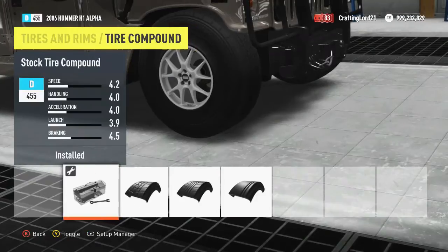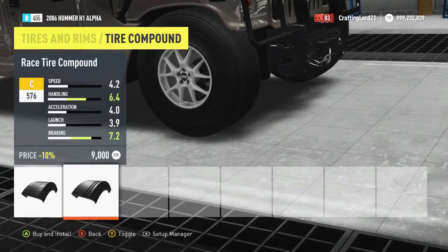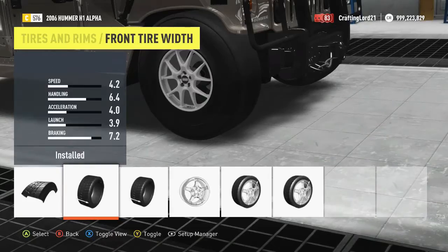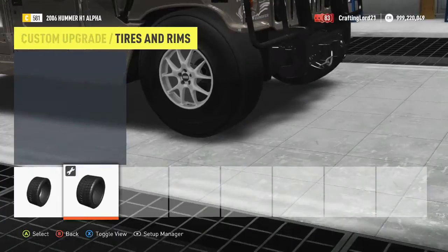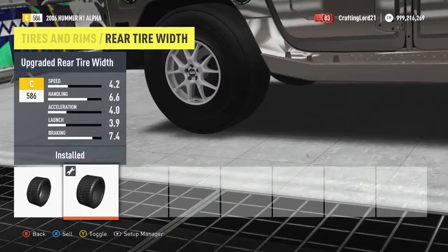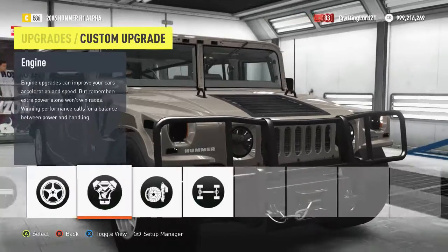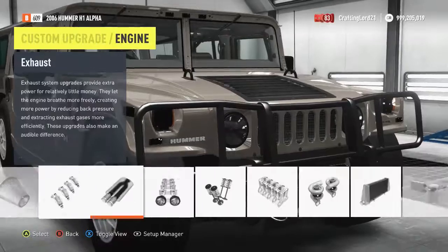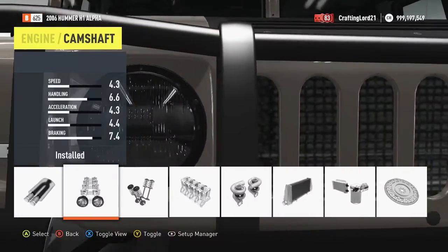Before we put our performance parts on — wow, those tires always do so much. We're going to widen out the tires so that we get more acceleration. And now just upgrade the entire engine. Don't even give a crap about what you're installing — just upgrade the entire thing.